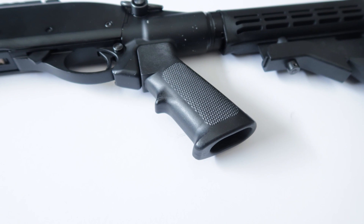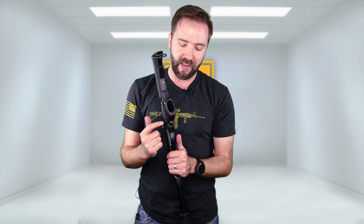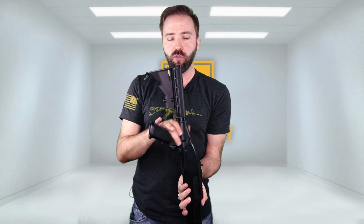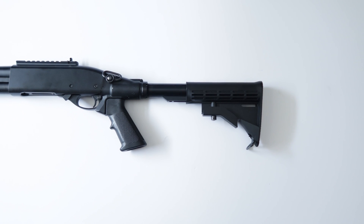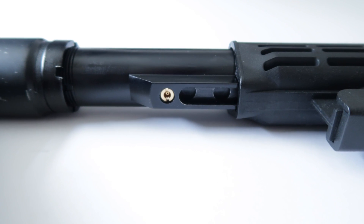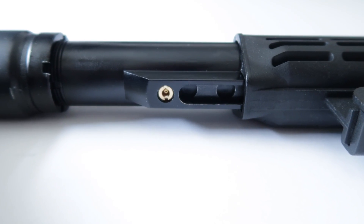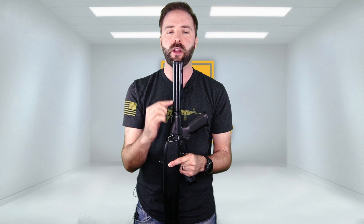The pistol grip itself is a standard M4 style pistol grip — not AEG, but more standard like a real AR or gas blowback. So you will be able to take this one off and replace it with your favorite gas blowback M4 grip to customize it to your needs. Moving on to the back, you do get a retractable stock on this version. One version is going to have the traditional 870 stock with the gas tank inside; this one has the gas buffer tube. In here you do have the gas fill right here — it's actually green gas, you just take it and gas it up.